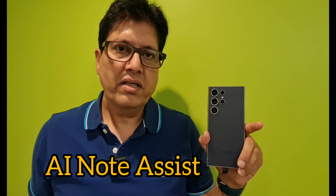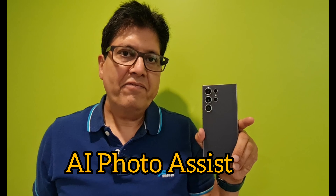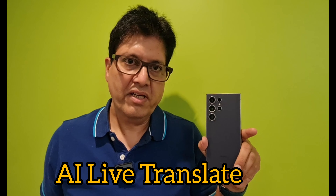You can take notes and do photo editing with the AI intelligence feature. There is also live translate, which is very useful for people traveling to different countries. You can speak in your language and the phone will speak to the other person in their language. It is a very cool feature.